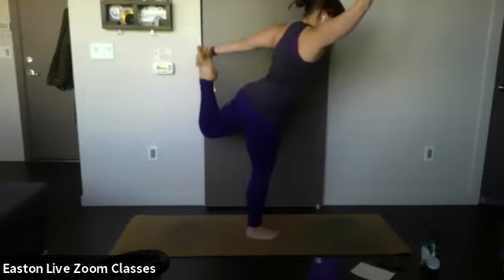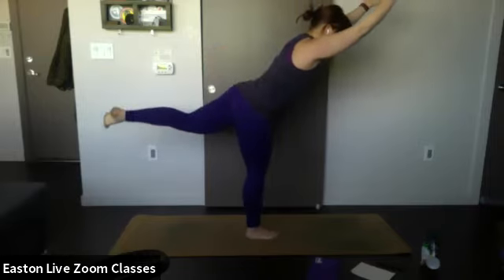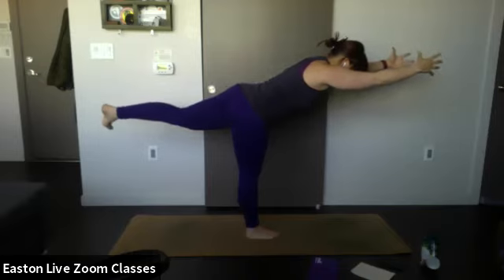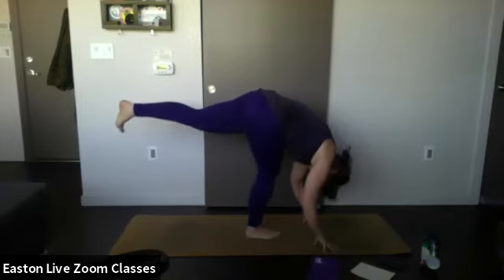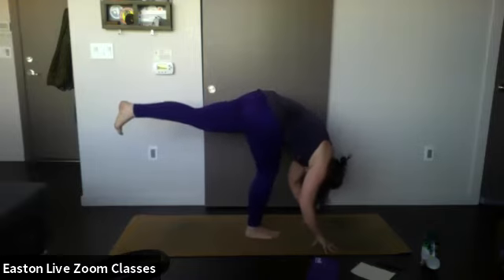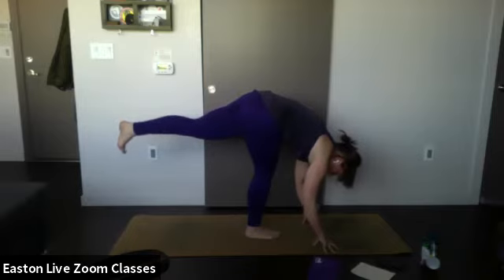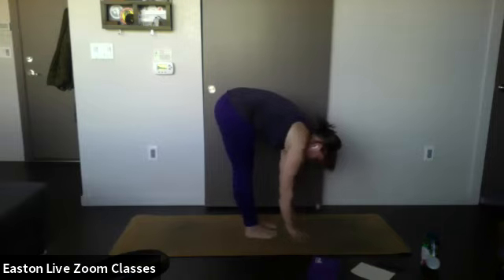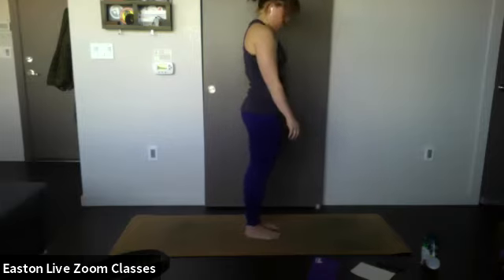One breath in, one breath out. Release your grip on the back foot, bring your other hand forward, and extend your left leg back — hold here, warrior three. Then bring your hands down towards the mat, bending the knee as needed but keeping the top leg lifted. Let your head hang. One breath in, one breath out. Inhale — on the exhale, bring that top leg down, roll up vertebrae by vertebrae to standing.